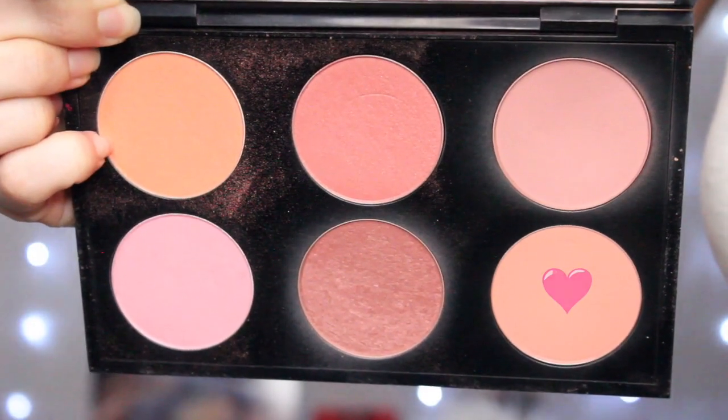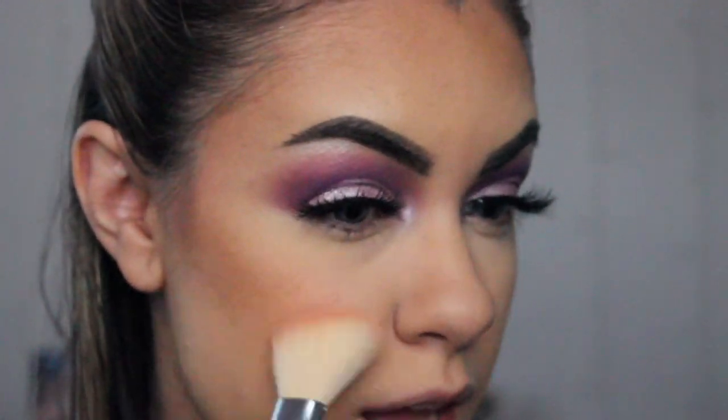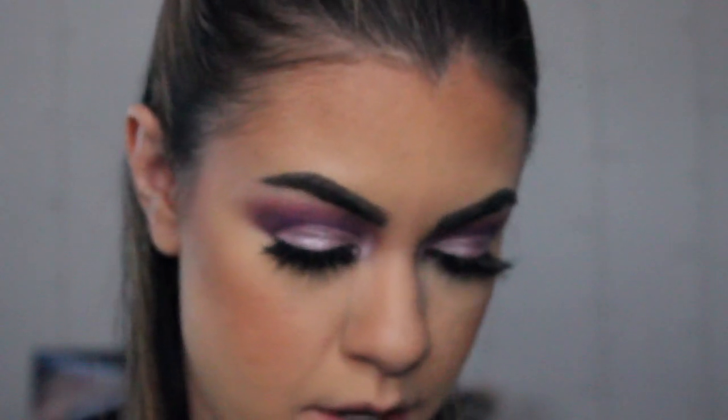So I already have my foundation, concealer, powder, and some bronzer on. And I did notice in her picture that she has like a very bronzy, peachy color to her cheek. I'm going to be using the blush called Peaches from MAC Cosmetics and just apply this on the apples of my cheeks. I did notice in her picture that her blush was very noticeable — you could tell she had a lot — so I'm just going to apply a little bit more than what I would probably apply on the regular.